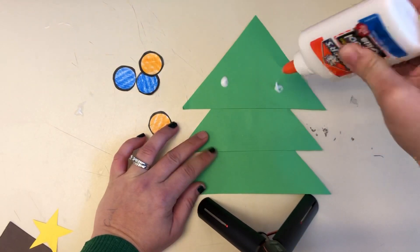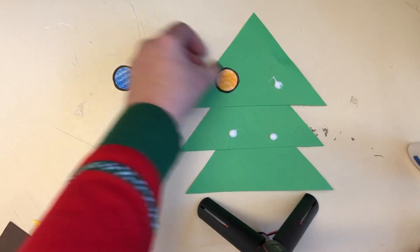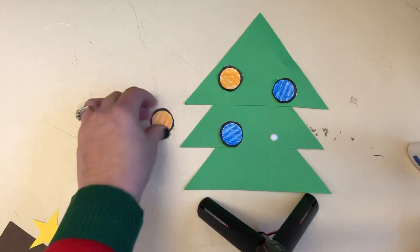One, two, three, four. I have an orange one, a blue one, a blue one, and an orange one.